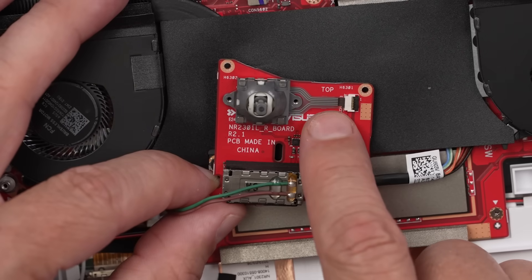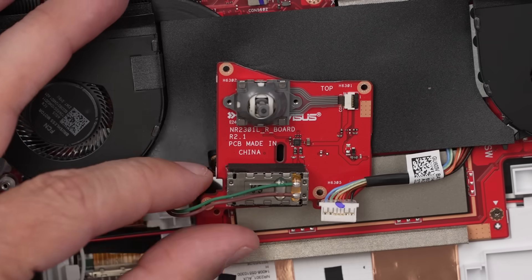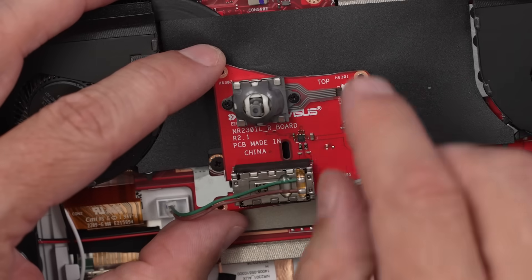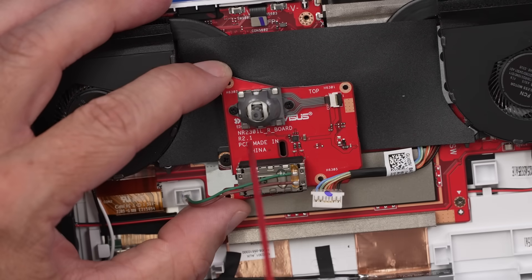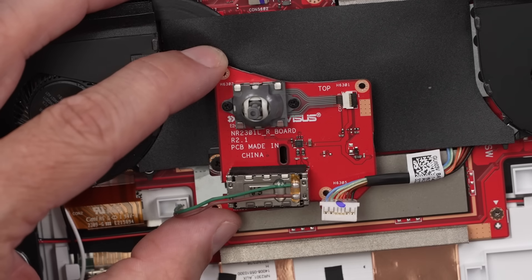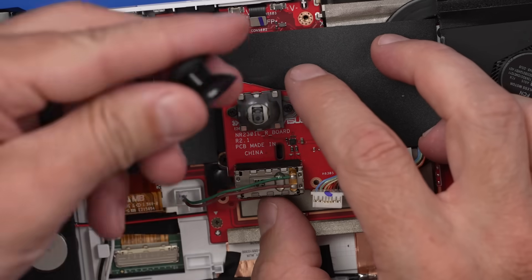Hopefully at some point the Ally will have replaceable analog sticks that you can just plug right in — that would be amazing. This is actually turning out to be quite a repairable little device. Also, if your analog stick is just dirty, all you have to do is remove this board, remove the thumb stick cap, and spray some BW-100 right down in there to clean it out. If it's totally destroyed inside, you'll just have to replace it, but BW-100 works great if it's just dirty. This video is not sponsored by them — it's just a product I really like.